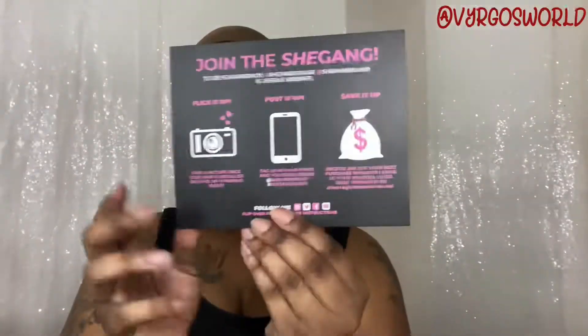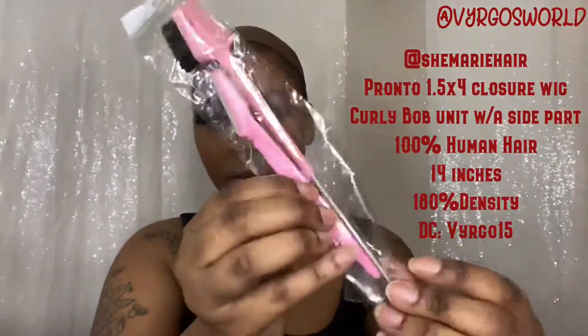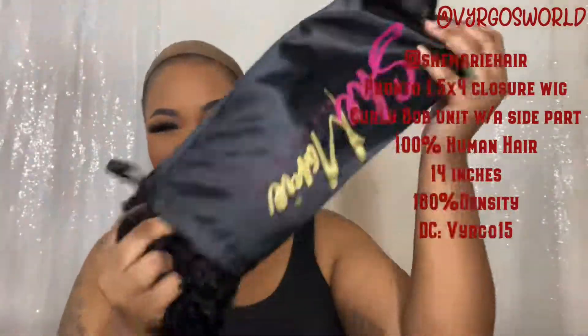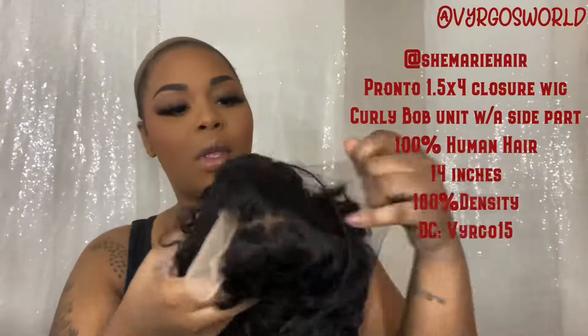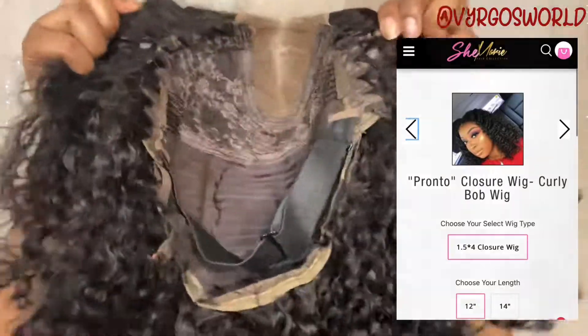I'm going to show you guys the details in just a second. They have sent me this 1.5x4 closure wig. It's a natural, beautiful curly bob, 100% human hair, with a side part — that means the lace part is off center, you see here. It's 14 inches, 100% human hair, 180 density.